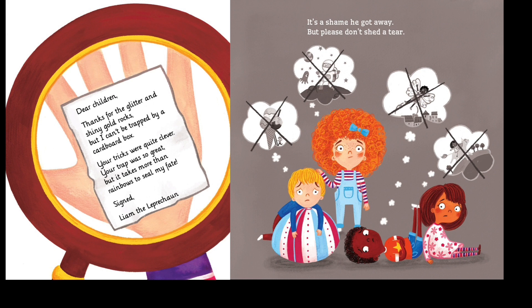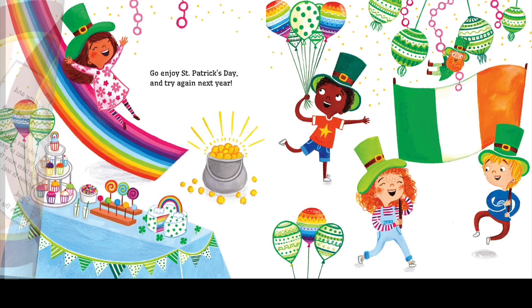It's a shame he got away, but please don't shed a tear. Go enjoy St. Patrick's Day and try again next year.